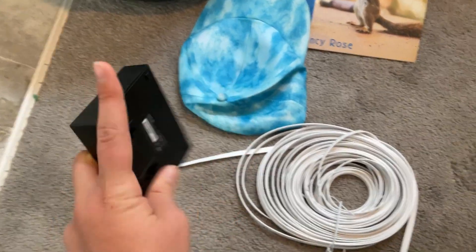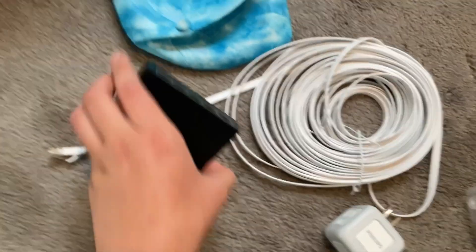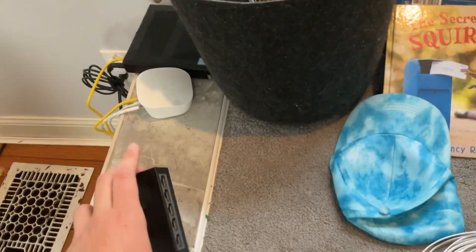Okay, thank you, Editor Gabe, for explaining it. Now I'm just gonna set up this, and then wire the cord all the way up there.